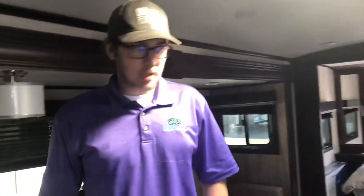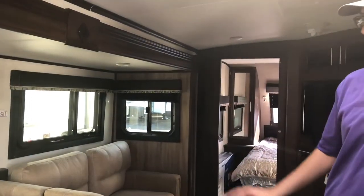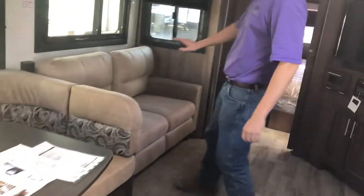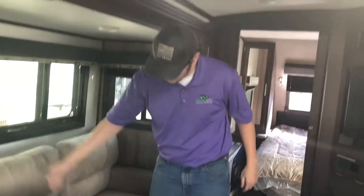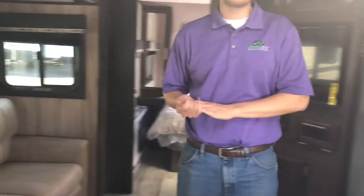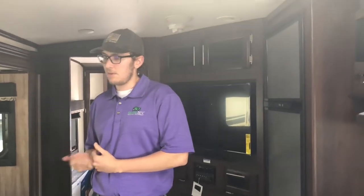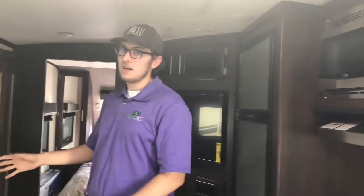Inside, this model has one slide that's nearly wall-to-wall for the living space. You get a U-shaped dinette that converts to a bed and a two-seater tri-fold couch. If someone wanted theater-style seating instead, two chairs could potentially fit there, though ordering them adds cost for the chairs and freight.